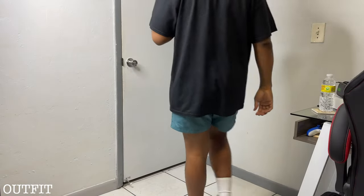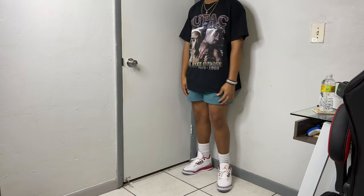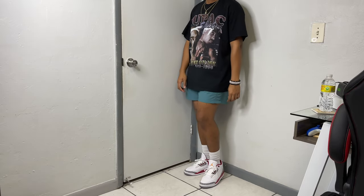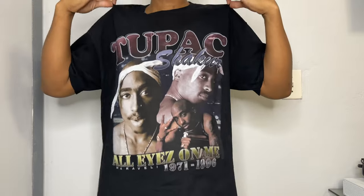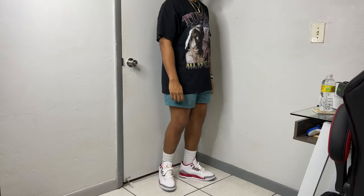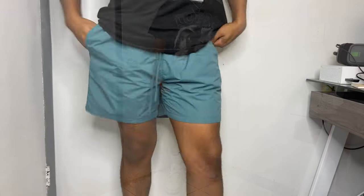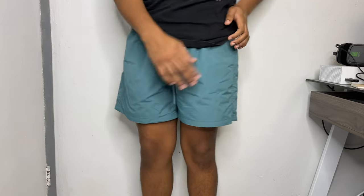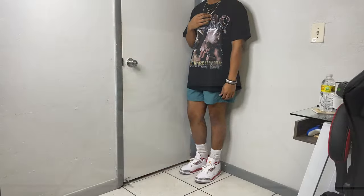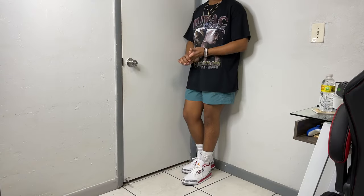For the first outfit I definitely wanted to play with different colors. Up top I have on one of my favorite tees — this bootleg vintage Tupac tee. The only thing stopping this tee from being my favorite would be the lack of a back graphic, but besides that the front is still dope. Moving down, got on some nylon shorts in that turquoise colorway for a pop of color, and then the cardinal 3s.